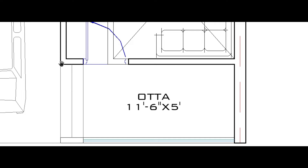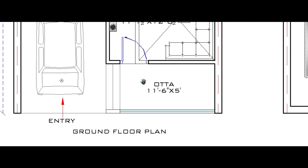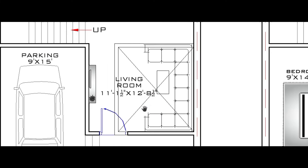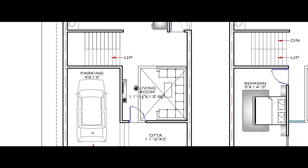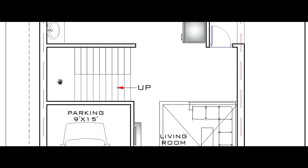The oota measures here to here 11 feet 6 inch, and here to here 5 feet, so you can sit and enjoy yourself. Here is the living room, which is 11 feet 1 inch by 12 feet 8 inch. This is marked as the double-height space, and here is the staircase that goes to the upper floor level.